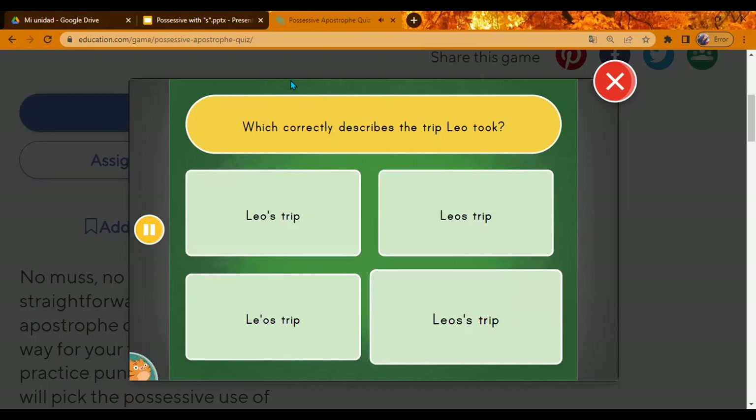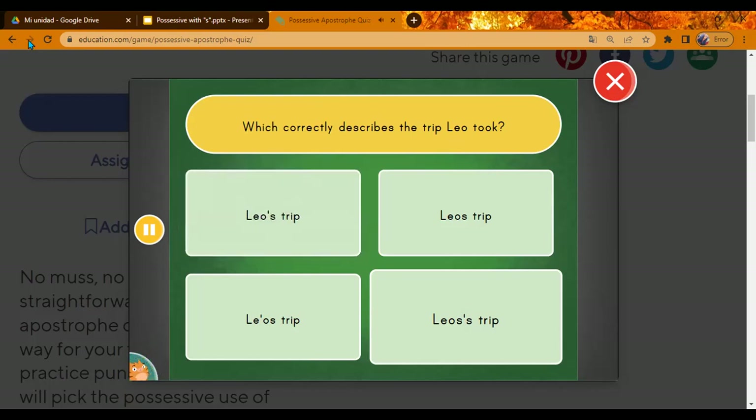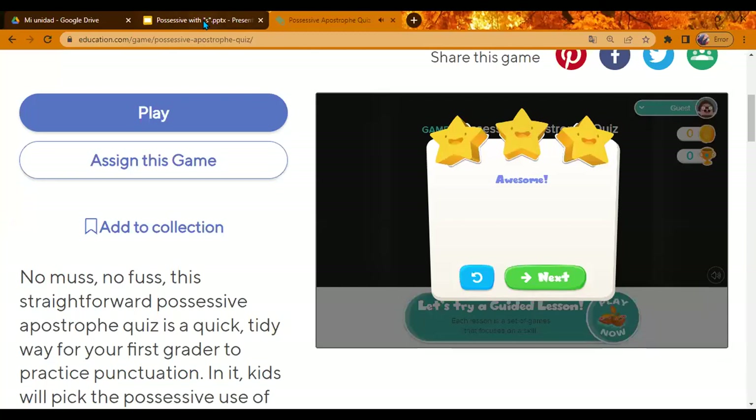Which correctly describes the trip Leo took? Leo's trip. Excellent! Yes — awesome. You did a great job. Excellent.